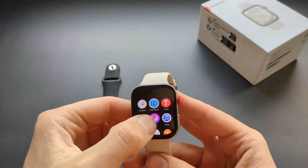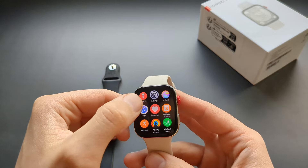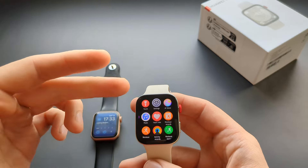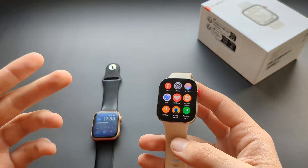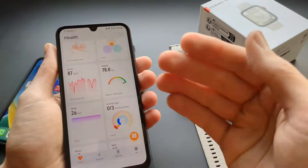It also has a compass — the Apple Watch has that too. There's a find-your-phone function as well. If you have a Huawei phone you also get a voice assistant, but on regular Android you don't get that — you need a Huawei phone for it.